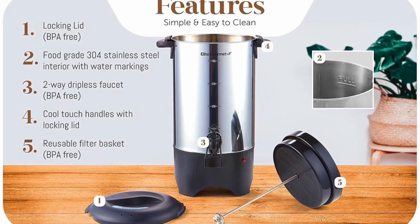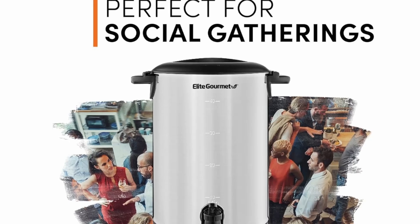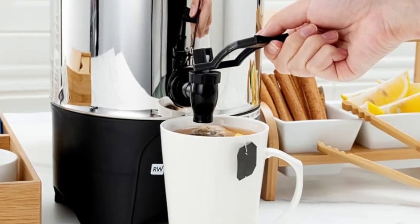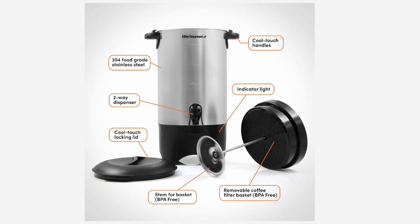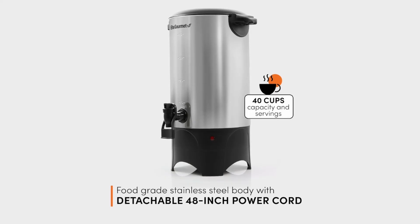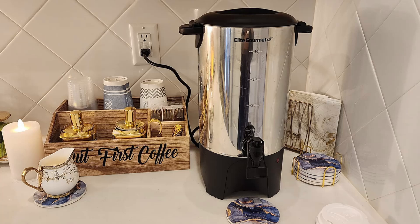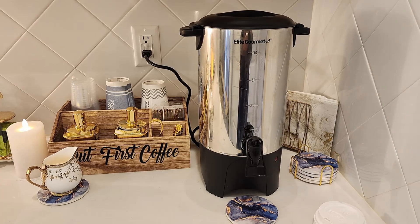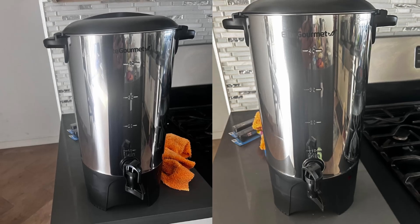The Elite Gourmet 40-Cup Coffee Urn is not just for professional use — it's also a fantastic addition for personal events or gatherings. Office events: keep coffee flowing throughout meetings and work hours without frequent refills. Family gatherings: perfect for holiday gatherings or reunions where coffee is essential. Weddings and receptions: ideal for keeping guests refreshed during longer events. Outdoor gatherings: great for picnics, fairs, and other outdoor events where access to coffee may be limited.